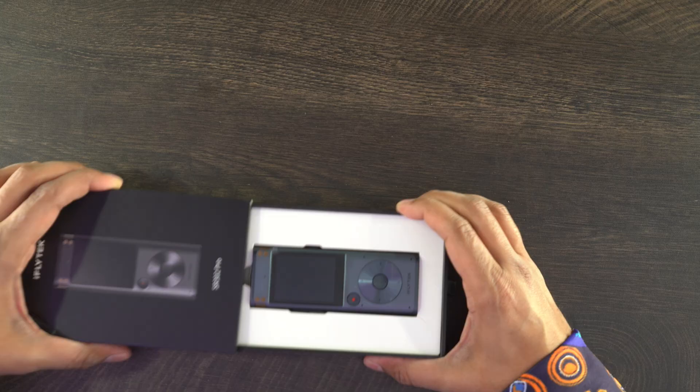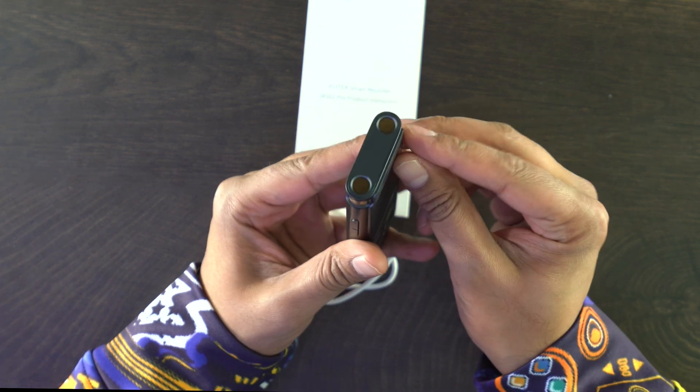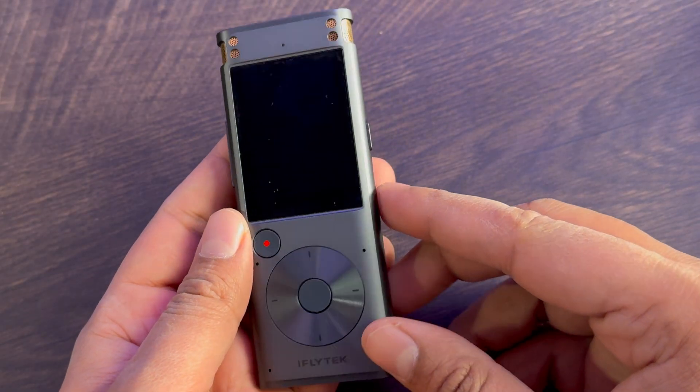Let's open this thing up. We'll go ahead and slide it right out. Here's everything that you get. And off the back, I have to say it is a lot smaller than I was imagining. This reminds me of the old school MP3 players. In fact, it even has that little roundabout, almost like the old school iPods. It has a record button, there's a screen, and you can see the microphones on the top featuring this almost gold bronze metallic mesh grill — really cool, actually. All right, so we're all set, ready to go.